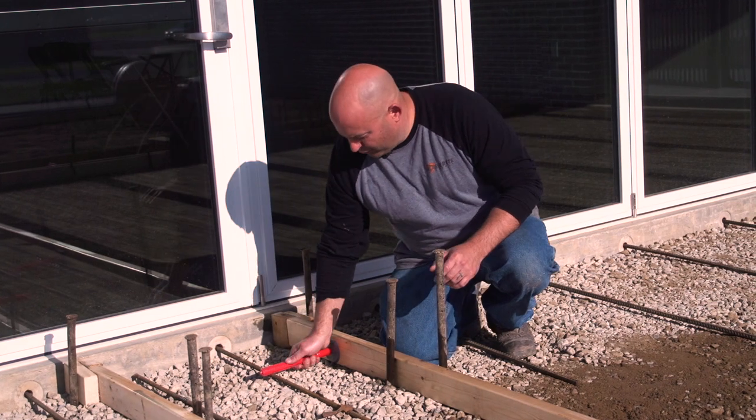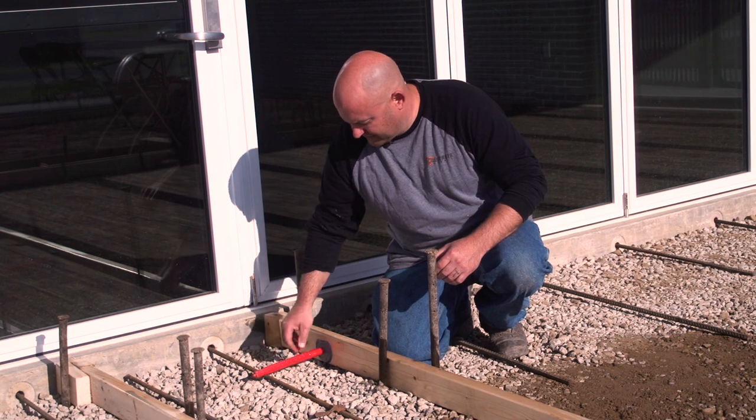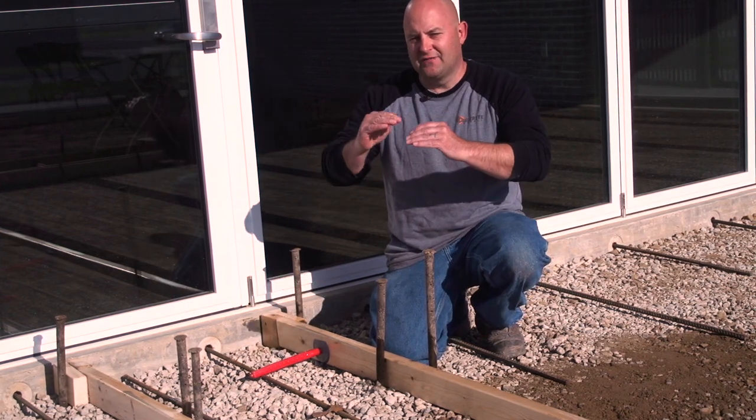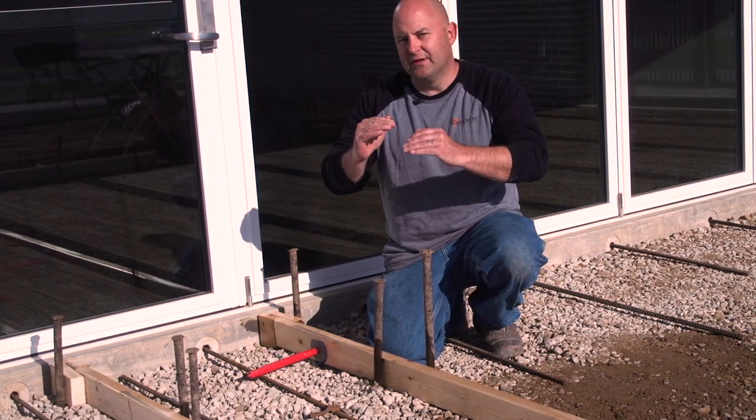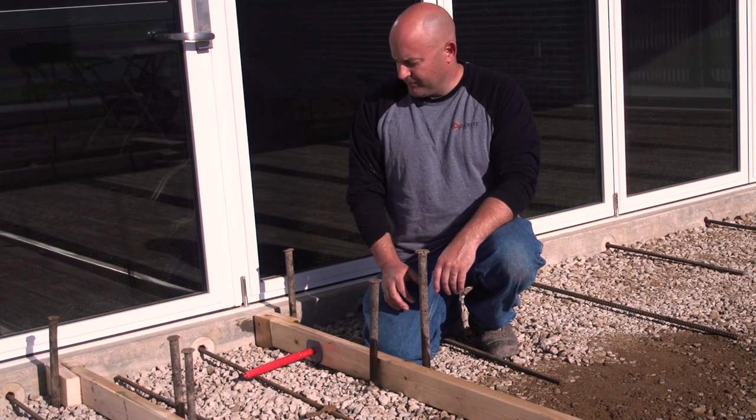It gives it a little bit of room to move in there too, which I think is really helpful. This just saves a lot of time from having to drill these holes.